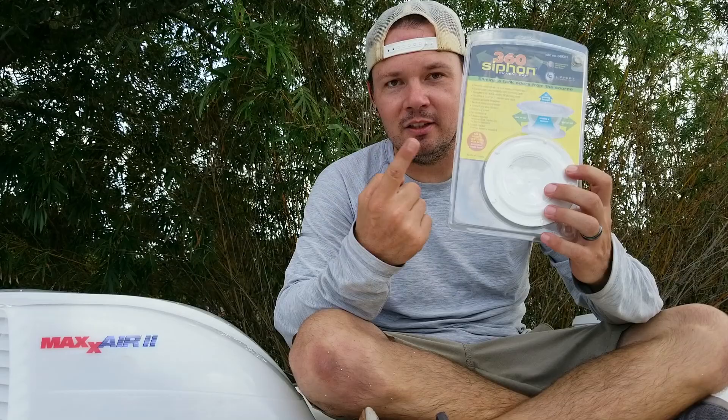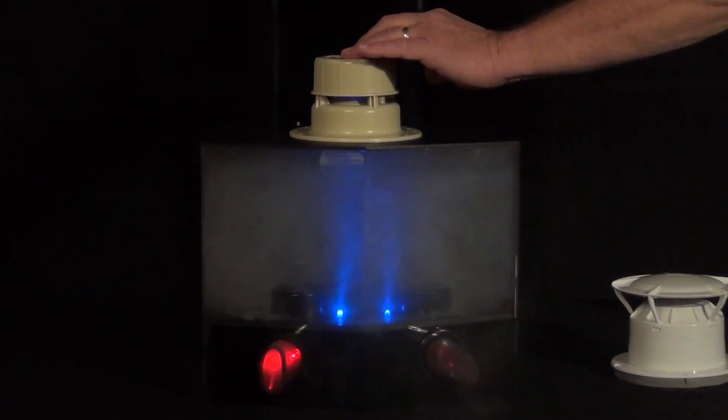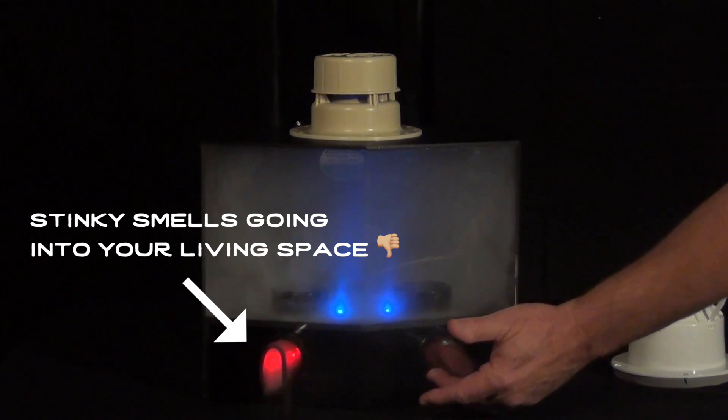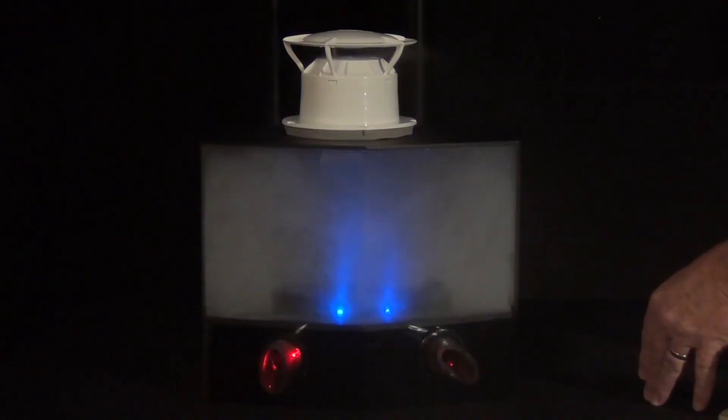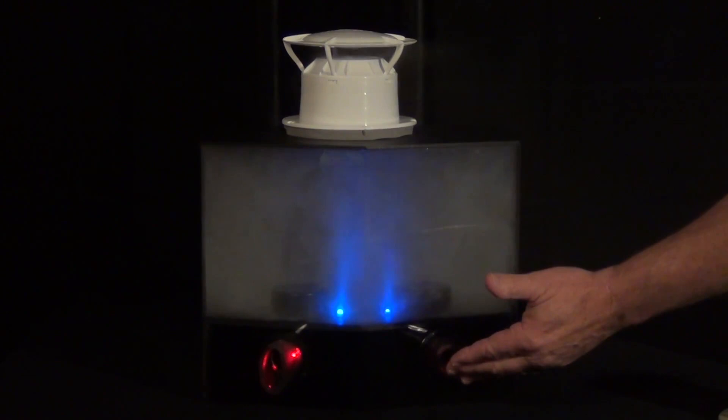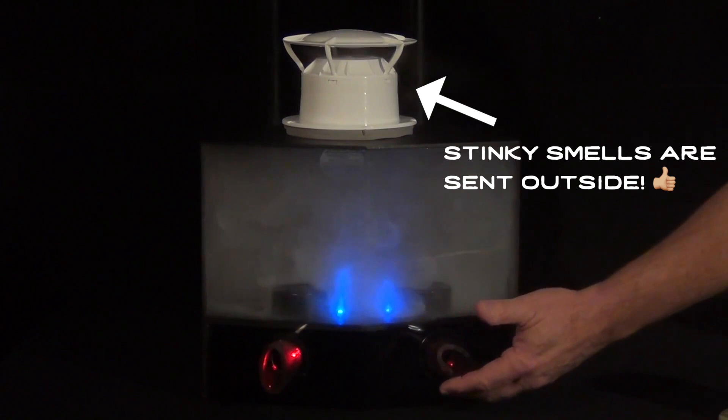Let's get down to installing the 360 Siphon vent on our black and gray water vent stacks. RV wastewater holding tanks naturally have a positive atmospheric pressure, meaning anytime the wind blows over a conventional vent cap on top of the roof, fresh air is going to be forced down into the wastewater holding tanks. The 360 vent cap uses a venturi design which actually creates a negative pressure and pulls those odors and nasty vapors up and out of the vent stack on top of the roof, so you get zero smells inside the RV.